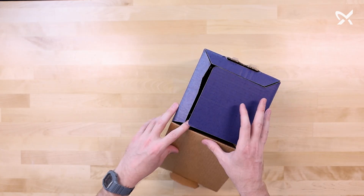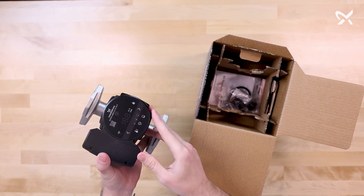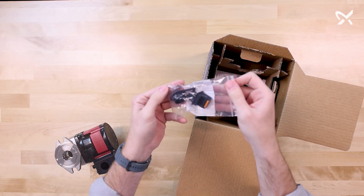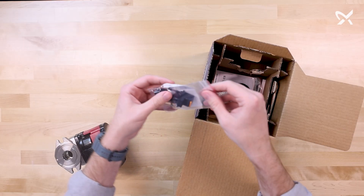Opening the box for the Alpha HWR, the first thing you'll see is the circulator itself. We'll set that over to the side. Then we have our conduit box kit. This includes your electrical connector, knockout cover, and multiple screws.